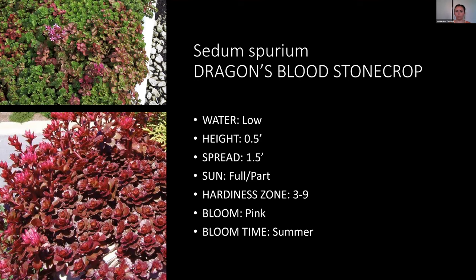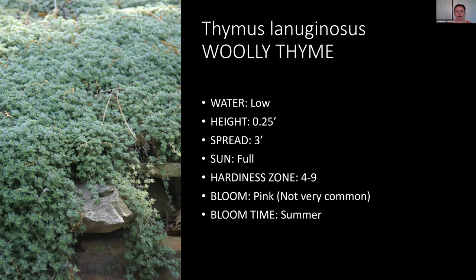Woolly thyme is actually a low-water ground cover that stays really low — about a quarter of a foot — and creates a blanket-type look. It's a good option if you have a small area that you want to look like grass but can't water efficiently, such as areas narrower than eight feet where you'd normally want a grass-like ground cover.